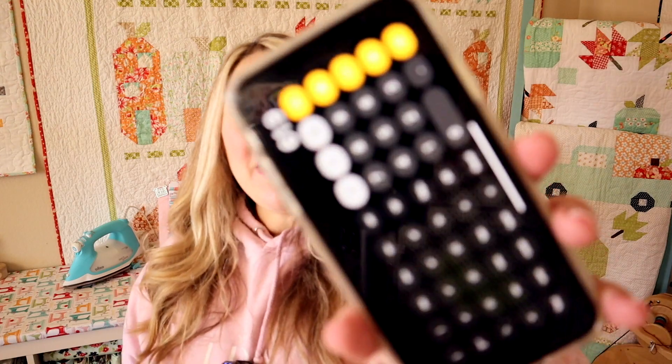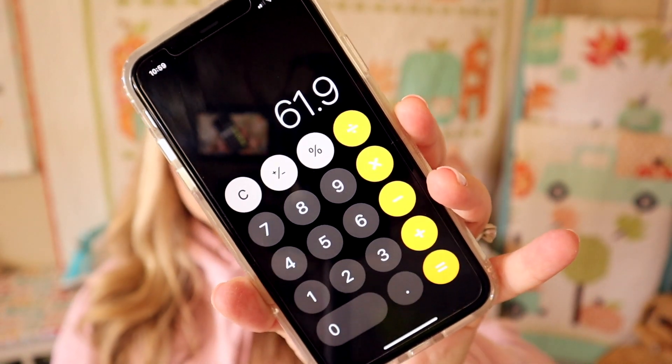That is everything that came in this month's box. I did add it all up — the value for this month's box is $61.90, so that's a pretty good value. The boxes are $24.95 plus shipping.